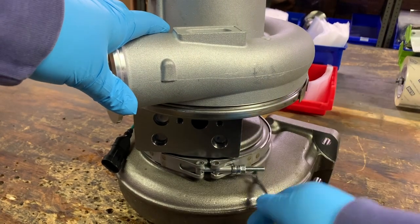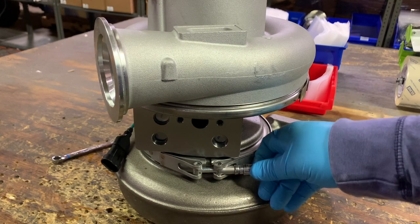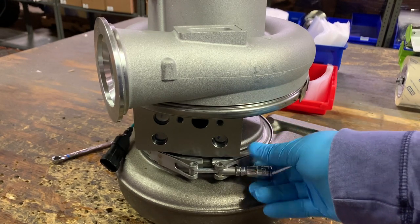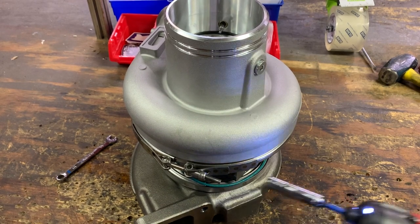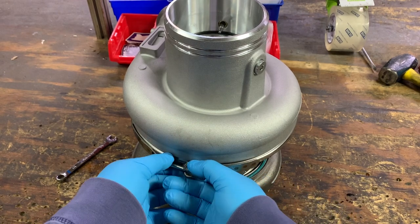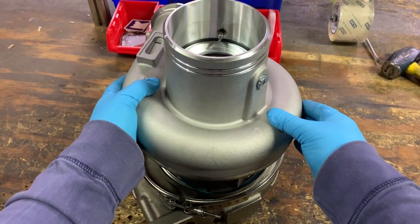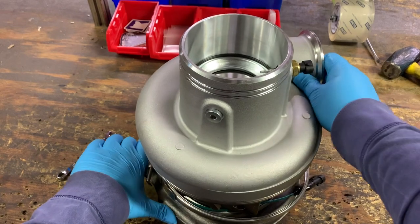We're going to start off by removing the turbine side of the air. Now we're moving on to the compressor side. Now we are removing the compressor cover.